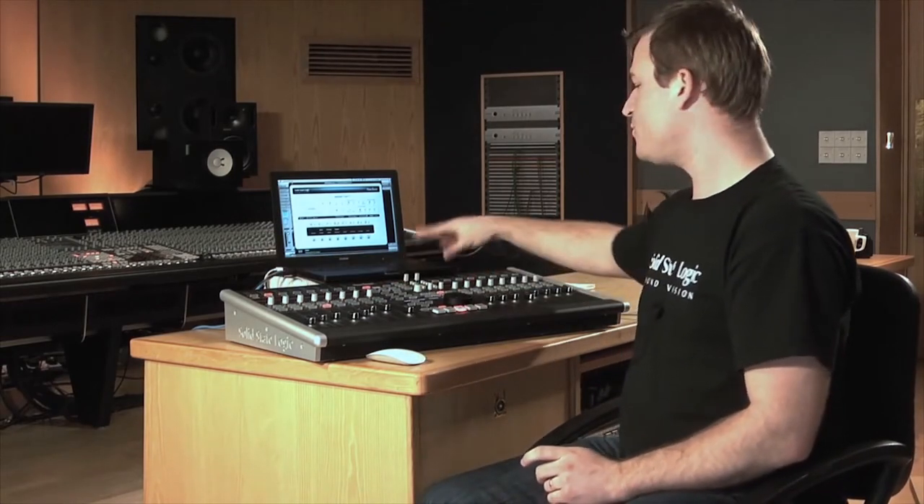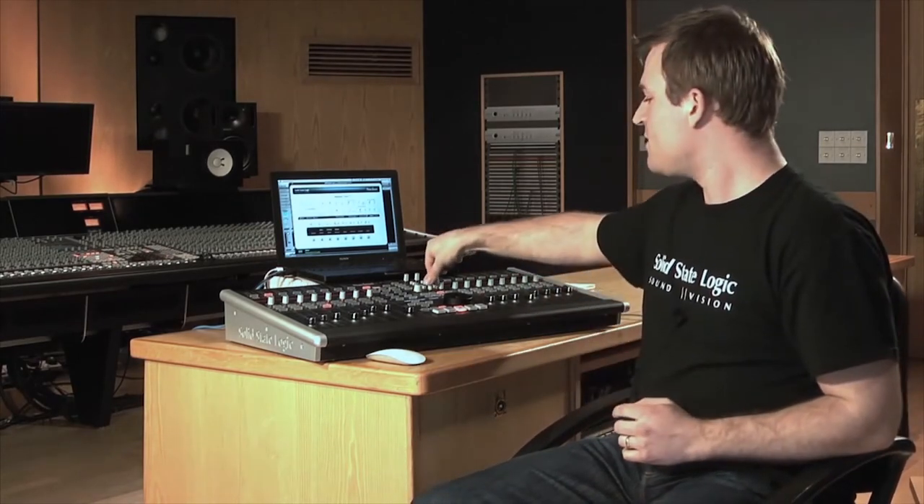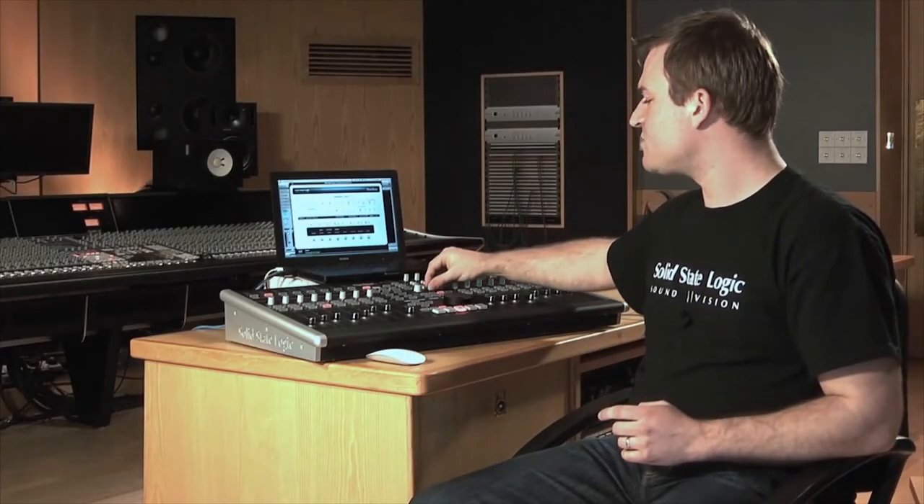Moving on to the other functions of the Nucleus: we have the integrated sound card over USB with four inputs and four outputs — two analog and two digital on S/PDIF. We have the two SSL super analogue mic pres, the same as from our consoles and the X-Rack, with mic input, phantom power, pad, phase invert, 80 Hz filter, high-Z input for instruments and an insert point, so we can add a compressor or EQ externally into the input path. We also have a wet and dry dial — the dry gives the input signal while moving it to wet gives playback — allowing a blend of the two for zero latency monitoring directly off the Nucleus.